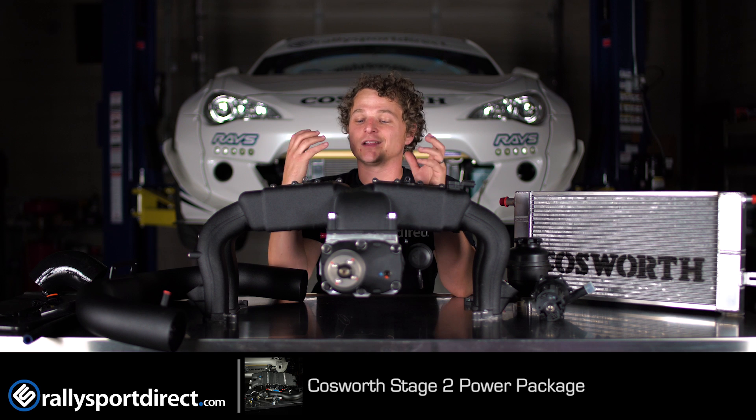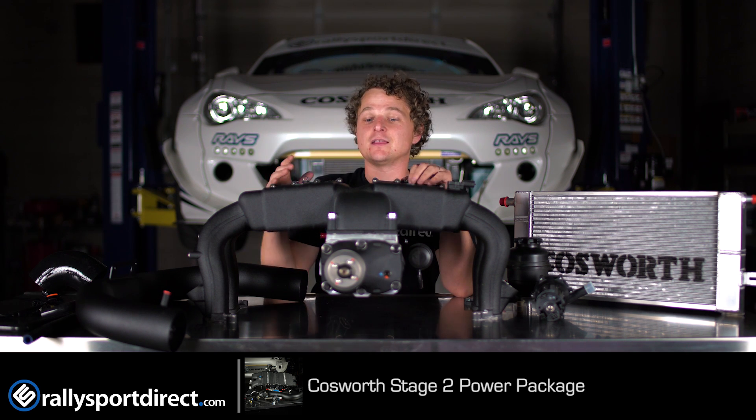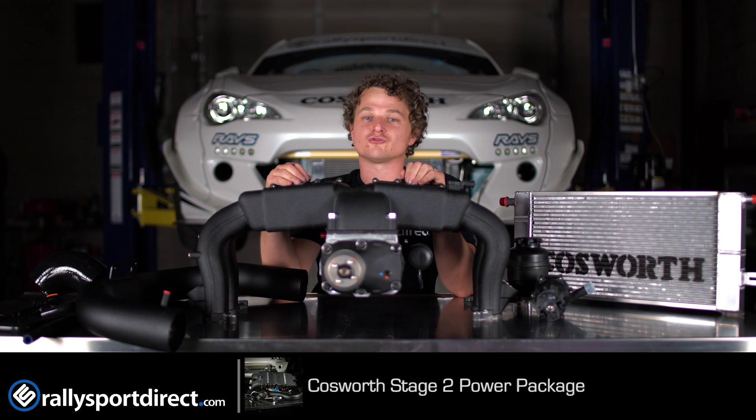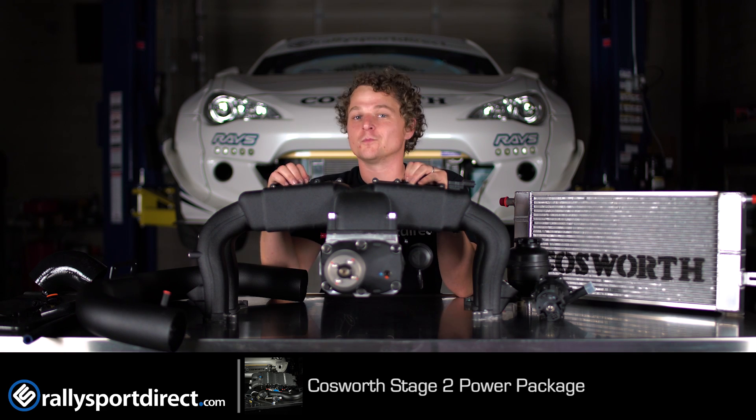We've got it on our car and we absolutely love it. I just wanted to do a proper introduction of this Supercharger kit in case you guys haven't seen it. Anyway, that's all the time we've got for you today. Make sure you guys drop us a like, leave us a comment below, and make sure to stay tuned for the next What's in the Box episode. We'll see you next time.